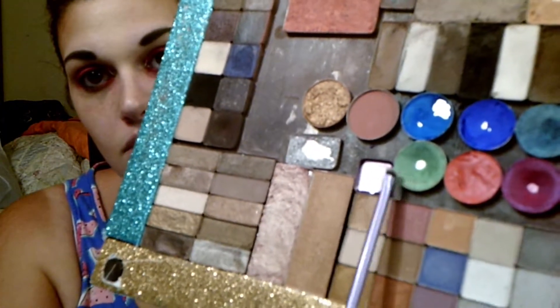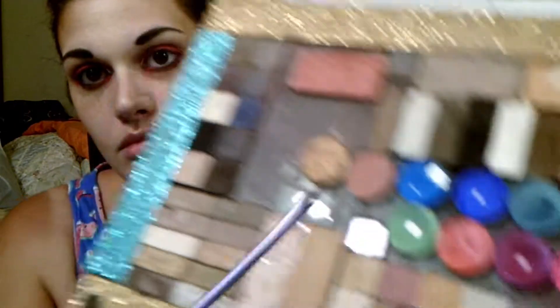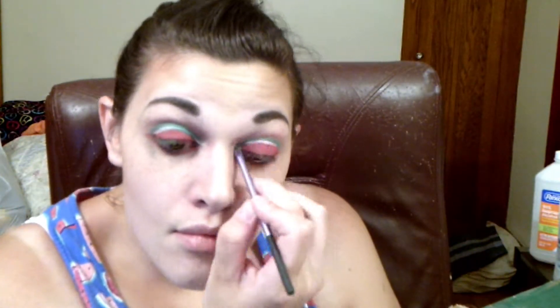Whenever I do makeup, my nose gets so itchy — I start using things on my eyeballs and my nose is like 'scratch me!' So I scratch it and then I realize I have to edit it out because it looks like I'm picking my nose. But those are the greens from the electric palette, and I use those combined together as the rind. I'm also using leftover red to clean up the green edges since I was a little sloppy.